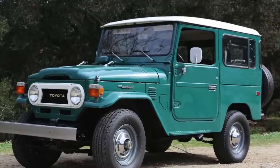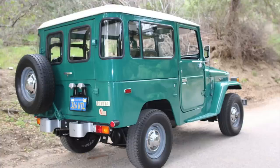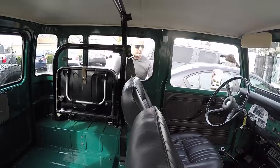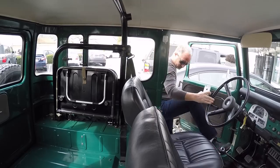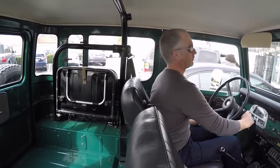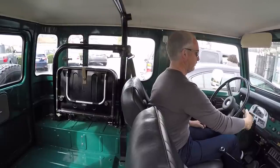Hi there. Today I'm happy to share with you a really nice original condition 1978 Toyota Land Cruiser FJ40 that we just finished preparing for sale. It's a really nice virginal truck, so let's take it out and I'll show it off to you in really thorough detail.